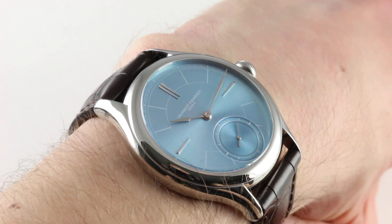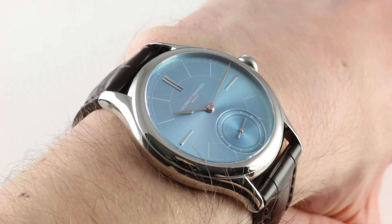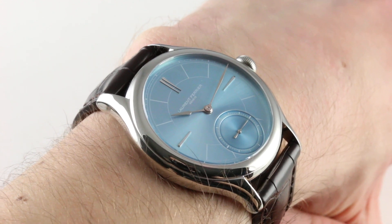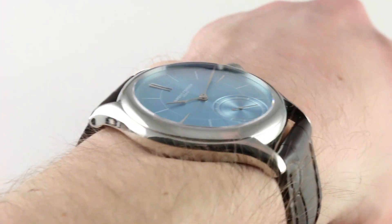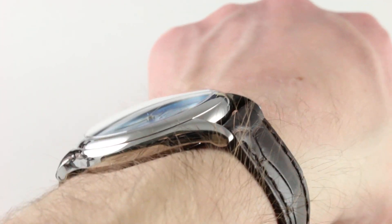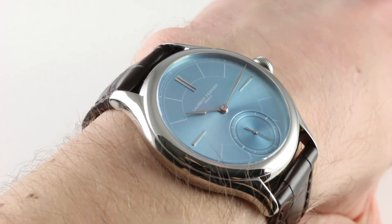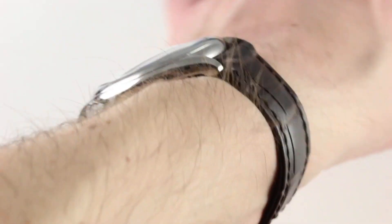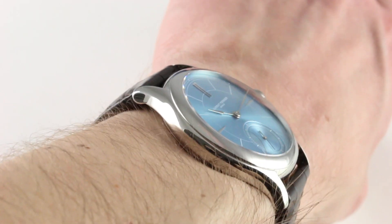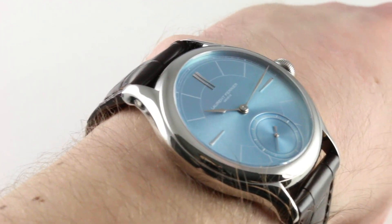Today we are discussing the scintillating Laurent Ferrier Gale Micro Rotor — stainless steel with sunburst ice blue dial. You can see this 3-day automatic winding double direct impulse escapement timepiece and purchase it on our website. Subscribe to our YouTube channel if you enjoy these videos, and please click on the card in the upper right-hand corner of the screen at any time during this video to see our full sales listing for this watch, with additional accessories included in the sale.